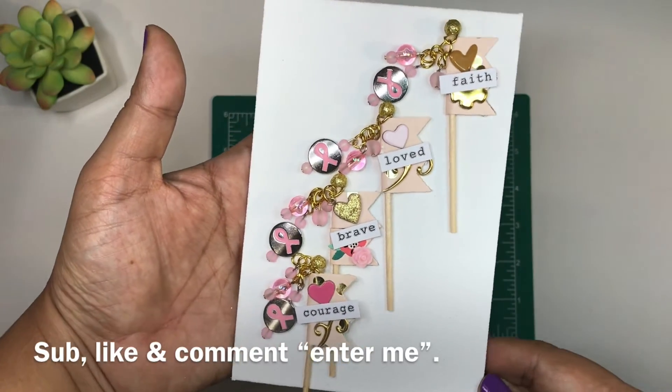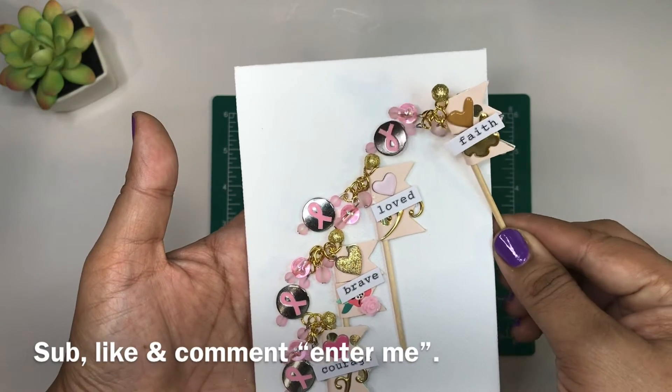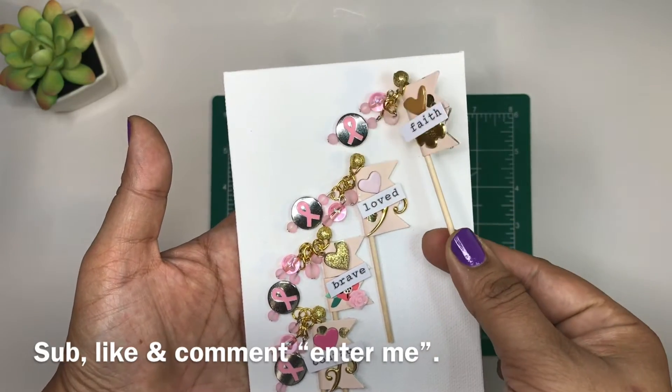I had to improvise and this is what I came up with — they are just miniature flags. Let me flip this over. There it is — that's what the back looks like and that's what the front looks like.